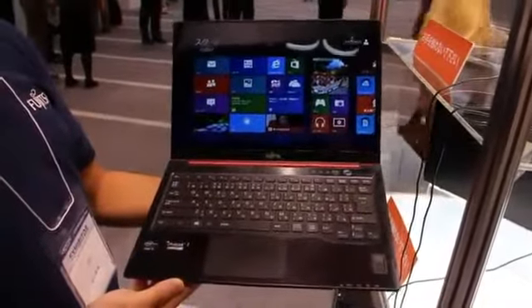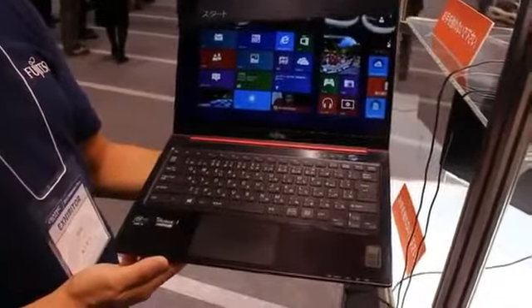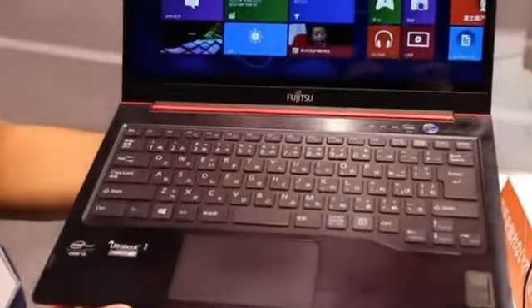Hey there, it's Zach from Engadget. We are here at CTEK 2012 in Shiba, Japan, taking a look at the Fujitsu Lifebook UH-75. This is one of Fujitsu's new Ultrabooks.